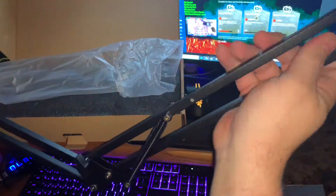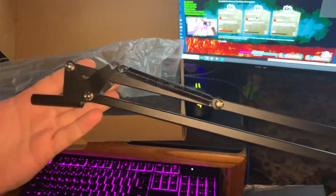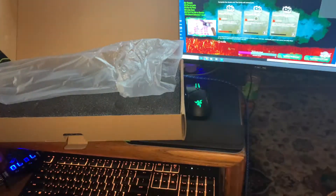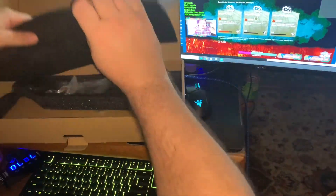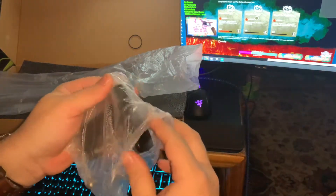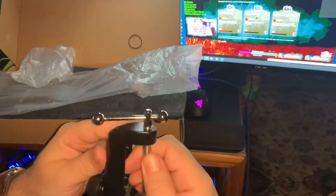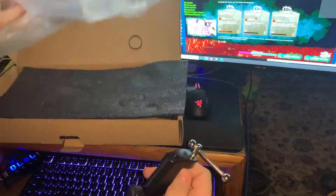So we've got the mic arm for where the mic's going to go. All the way down — I'm guessing there's a base to it. So let's put that down and let's find it in here. We've got the base. I don't know the distance, so I'm just going to put this base right now at the edge of my little table here.